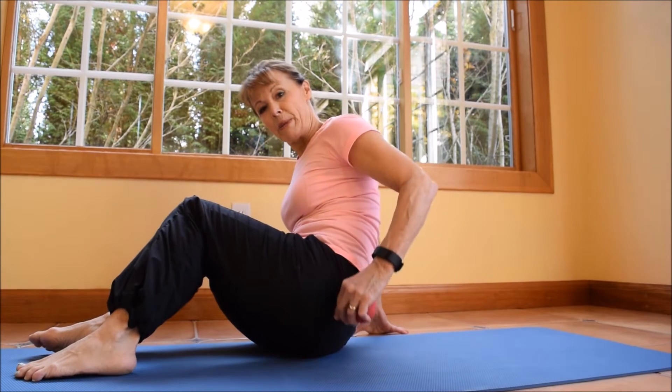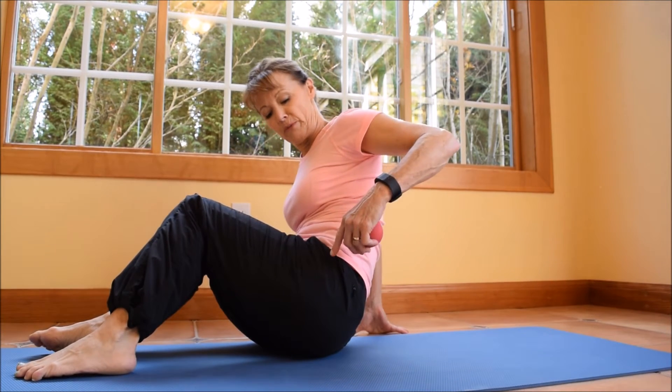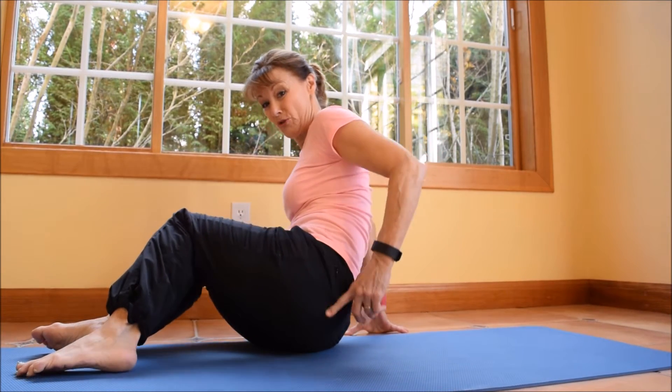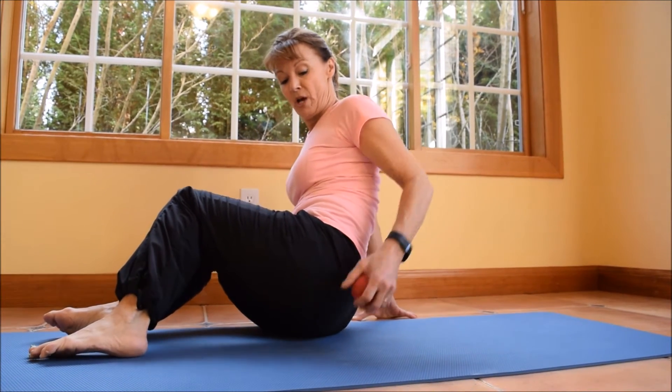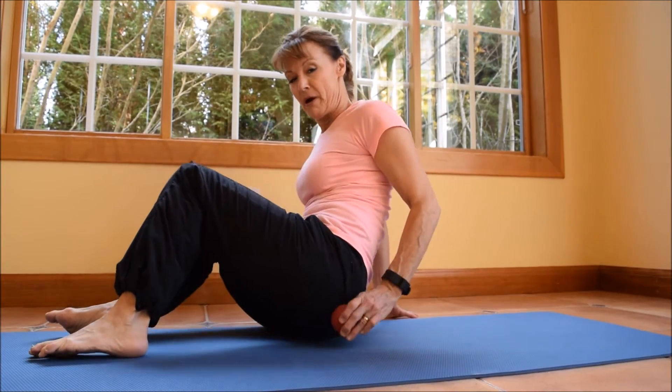Hi guys, Tammy Parker here with Sammamish Pilates to teach you how to roll your piriformis — that's a tight little muscle that goes from your greater trochanter of your hip to your back. It gets so tight and it's responsible for a lot of hip pain, so I'm gonna find where I put my hand in my back pocket, and that's where my ball is gonna go.